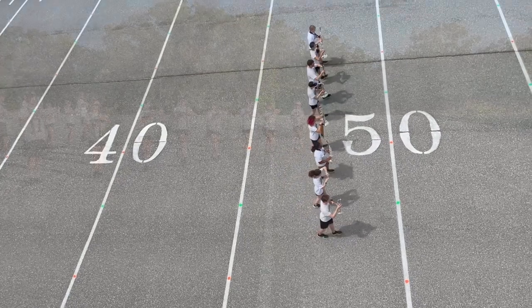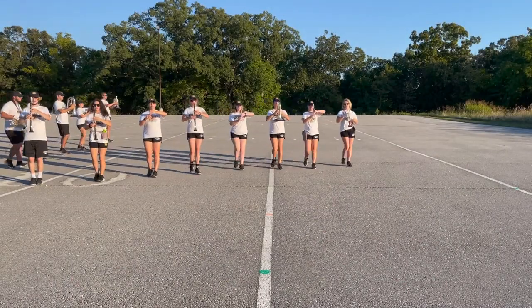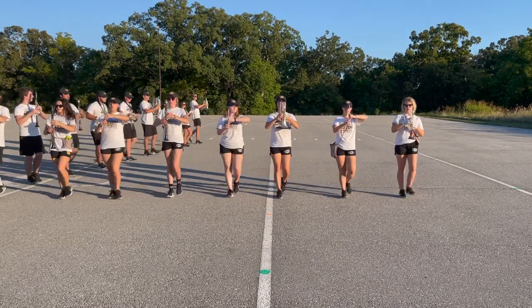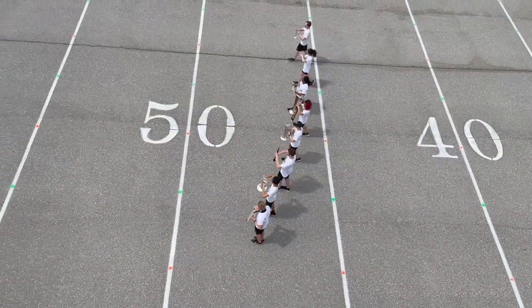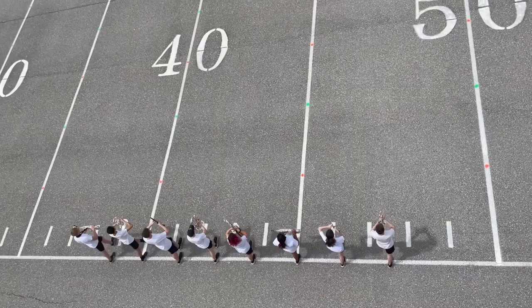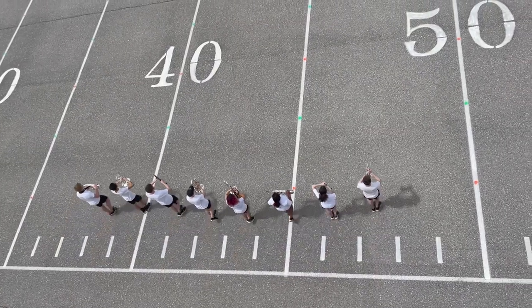When we turn corners during parades, we utilize what is called a gate turn. This is a movement in which the rank stays straight throughout its entirety. First, do not start turning until the whole rank has reached the pivot point.